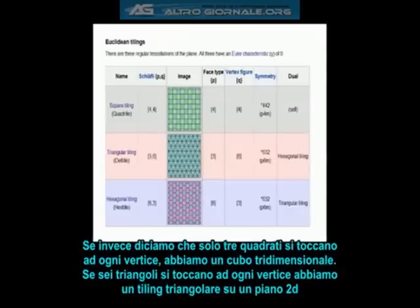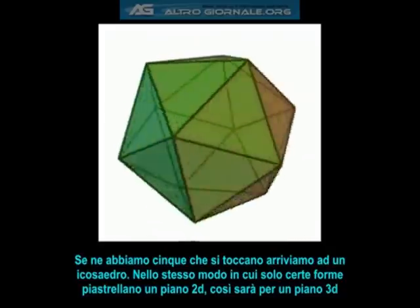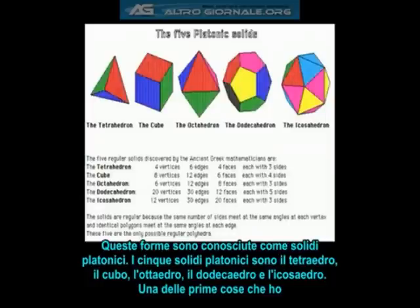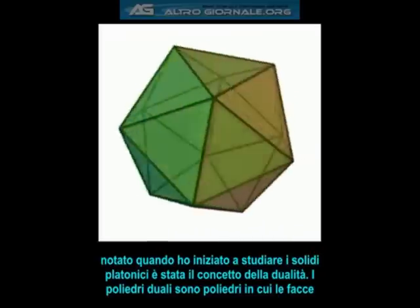If six triangles touch at each vertex, we get a triangular tiling of the 2D plane. But if five touch at each vertex, we get the icosahedron. In the same way that only certain shapes will tile the two-dimensional plane, only certain shapes will tile the three-dimensional plane. These shapes are known as the platonic solids. The five platonic solids are the tetrahedron, the cube, the octahedron, the dodecahedron, and the icosahedron.